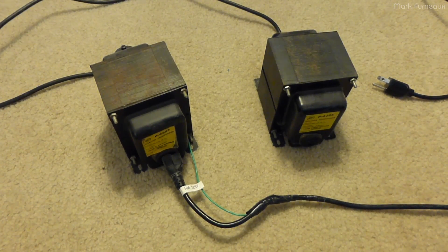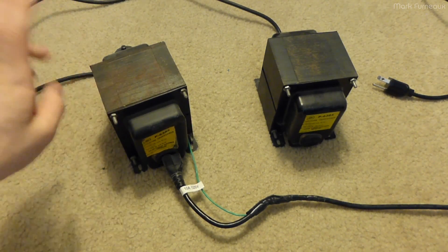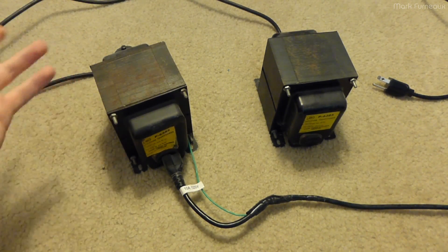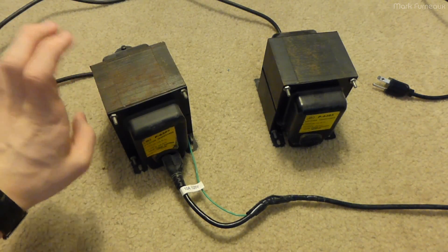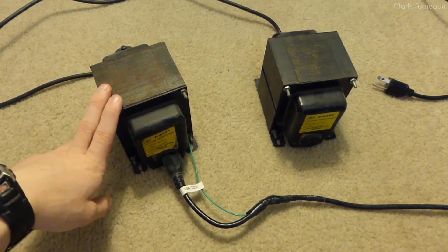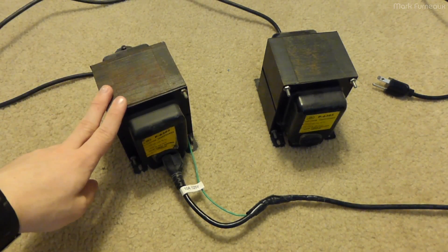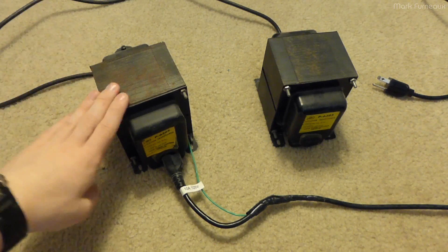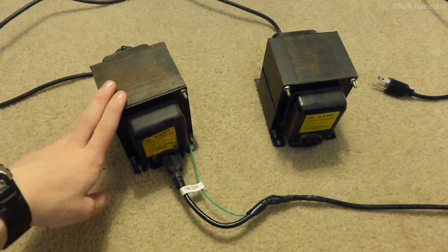Howdy folks! Today I thought I'd show you how I do isolation whenever I do some sort of experiment which may or may not involve dangerous things with the mains. As you should all know, isolating from the mains is a very good thing to do for safety as well as for your house's wiring.